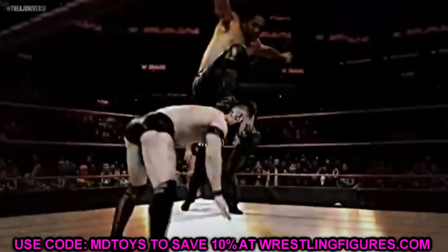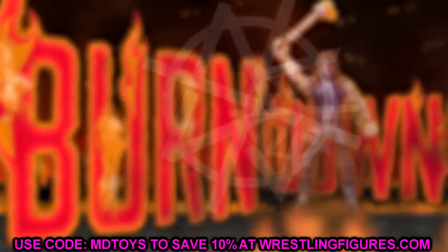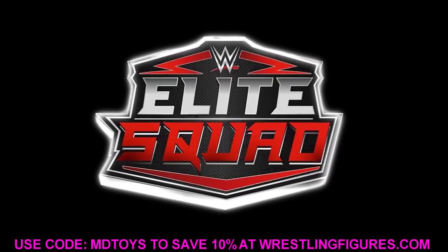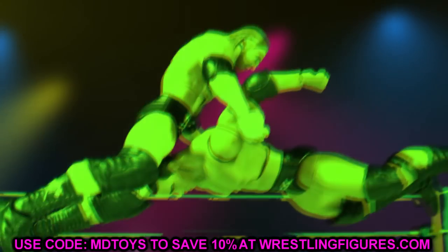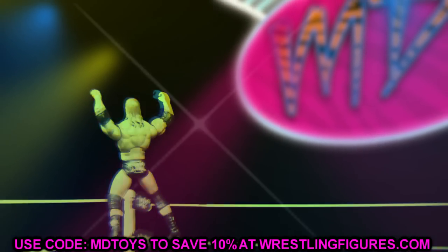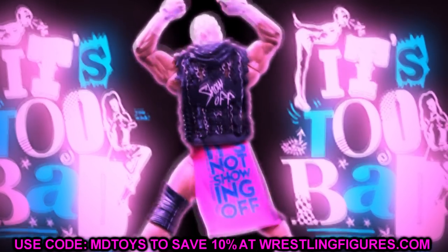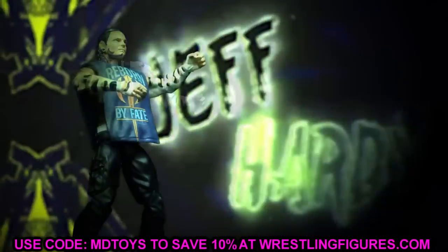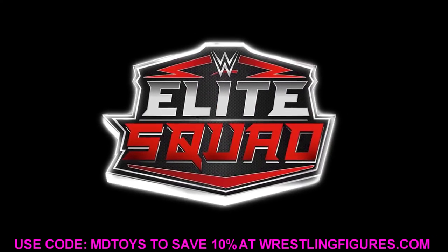Welcome back to another MDT video. Today we're diving into some WWE action figure stuff. Every time we get new reveals, I'm going to use this video as a WWE action figure buying guide — giving you reasons why you may or may not want to grab these new figures as they release. We have tons of new product coming soon: Elite Series 92, Elite Series 93, top talents figures, ultimates, and more.